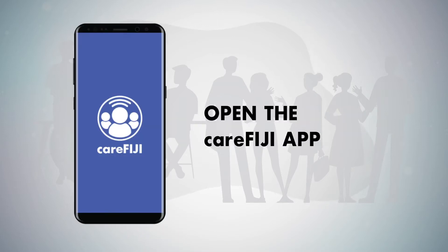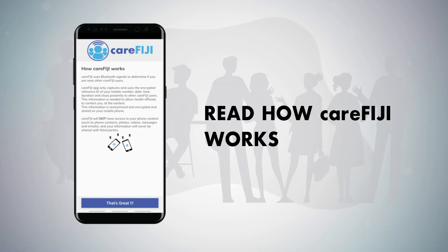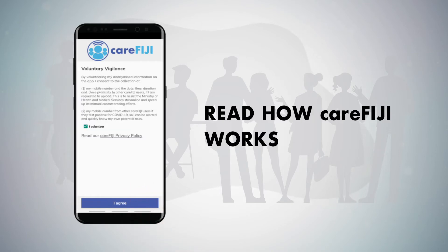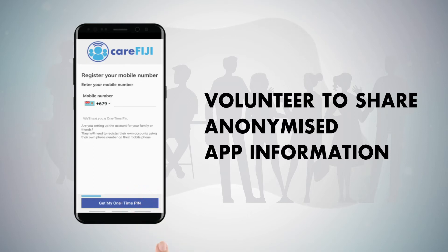Step 2. Open the CareFiji App. Read the CareFiji App info and click on the button below. Read how CareFiji works and click on the button below. Click on I Agree to volunteer to share anonymized app information.